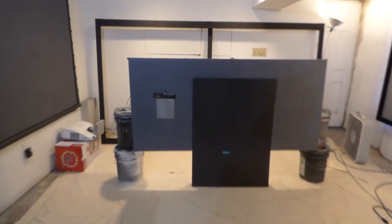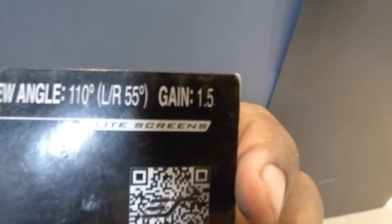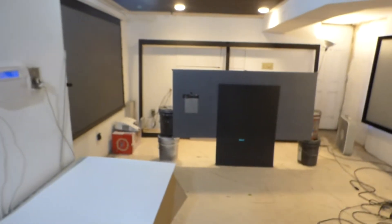Let me show you something else here on the screen. We have the Elite Cinema Gray 5D. Keep in mind this screen has a gain — it has a gain of 1.5. That's the gain on the Elite screen. Now, the Crow Metallica Mix claims to have a gain of 2.0. So with 2.0 gain, your screen should be able to produce a brighter and better image than my black screen and the Elite screen over here.